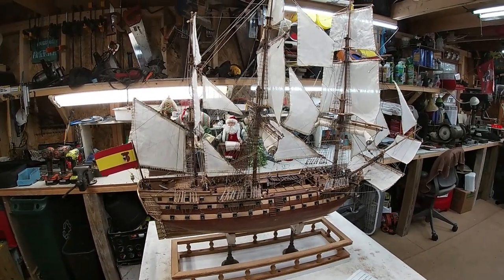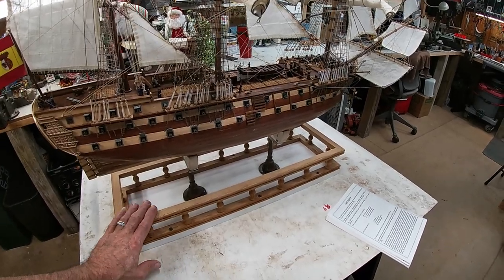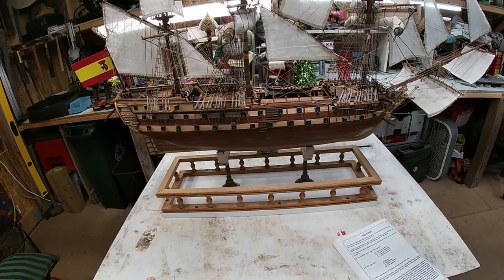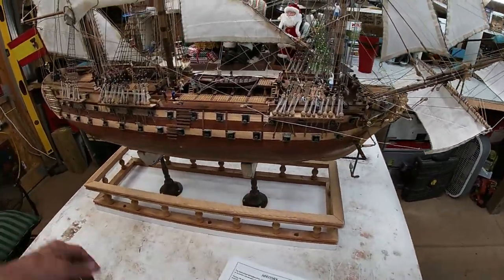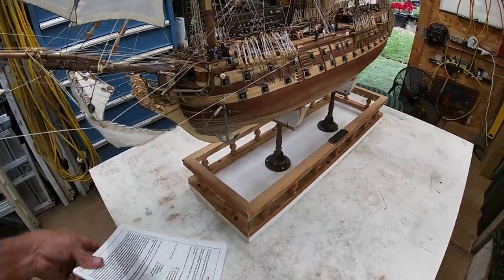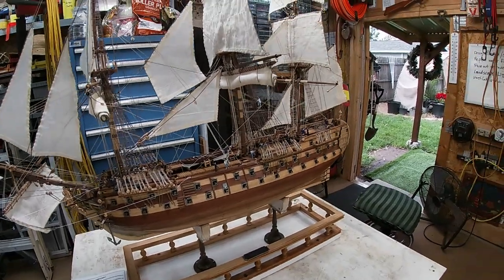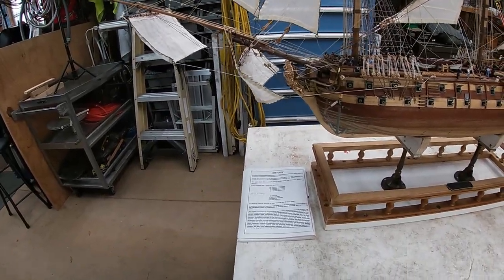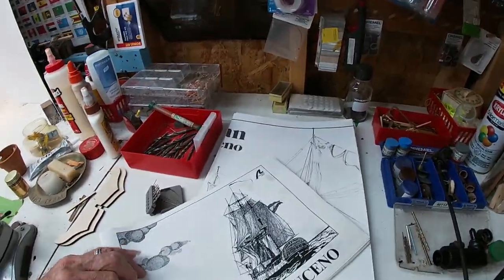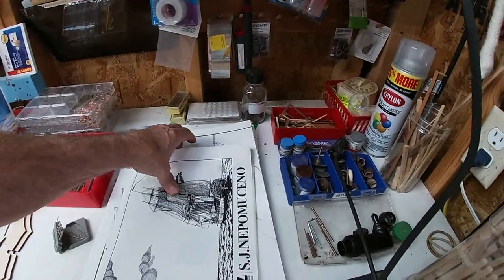I'm going to try to use a wood frame around the corners and edges, with a bigger solid base inside the case that the ship will sit in and screw down to. Since the case is going to be so big, I might be able to put the display sheet outside of the base on the floor inside the case. I want to mount the history page in there and maybe include some of the photographs from the plans.